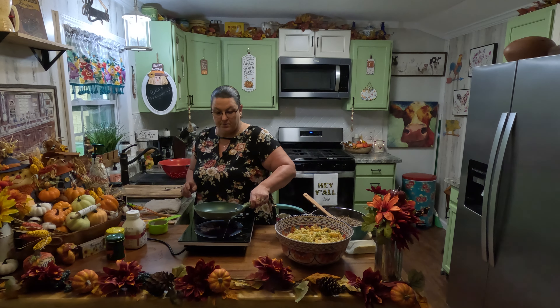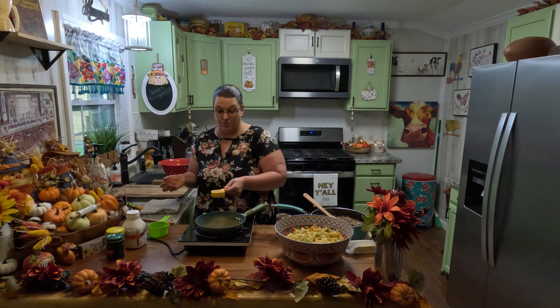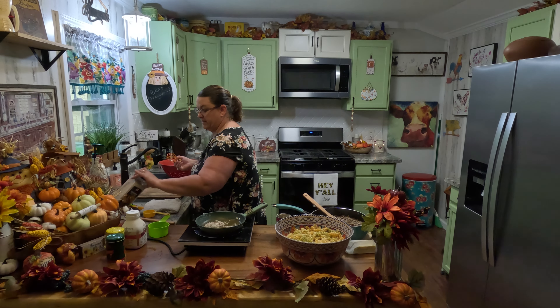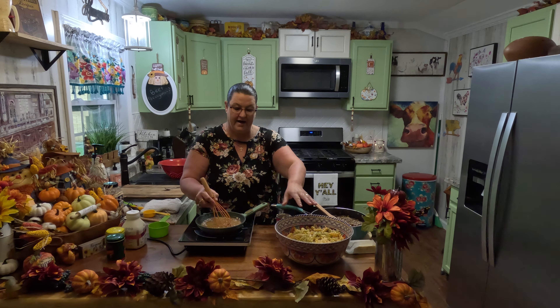We're going to slide this pot on and add one cup of beef bone broth to this. We're going to add one fourth of a cup of brown gravy mix right here to it. We're going to whisk it in there and we're going to bring it to a boil.